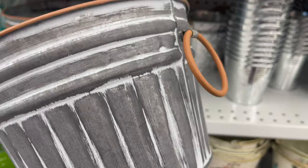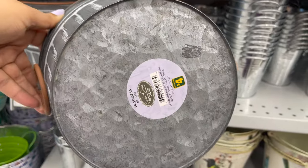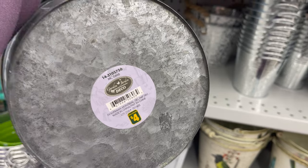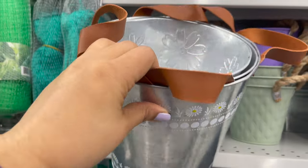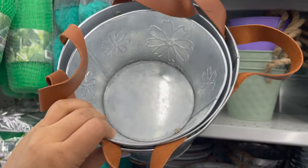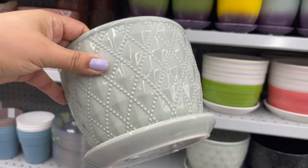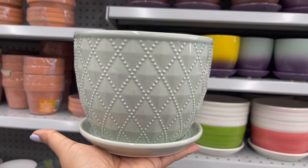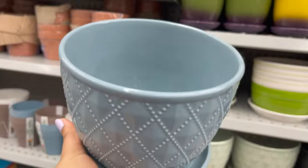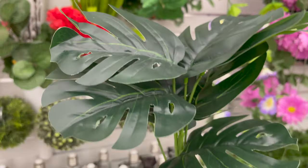Look how cute this planter is — I love the handles, and you can get it for only four dollars. It's nice and deep; you can use it for fake or real plants, inside the house or in your garden. This metal bucket is also so cute — I love it — and you can get it for only four dollars. They also have new planters available in different styles and colors for only four dollars.